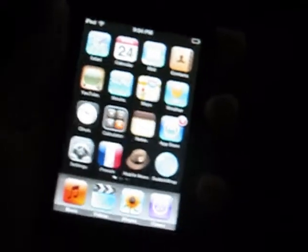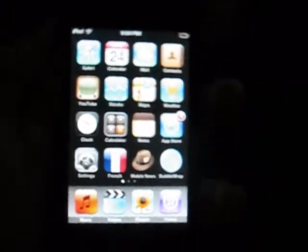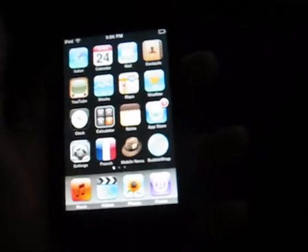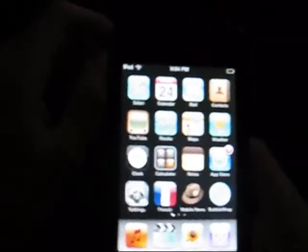Today I'm going to show you how to take a picture of the screen on the iPod. Say if you go to Safari and you find a picture you like, I'll show you how to take a picture of it.